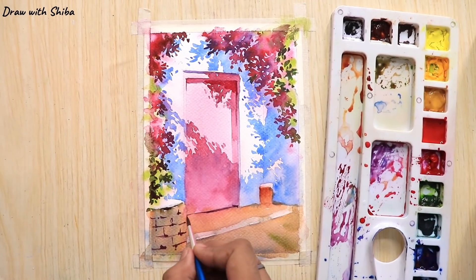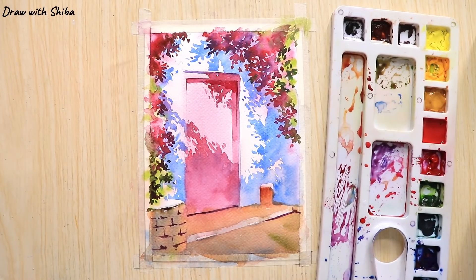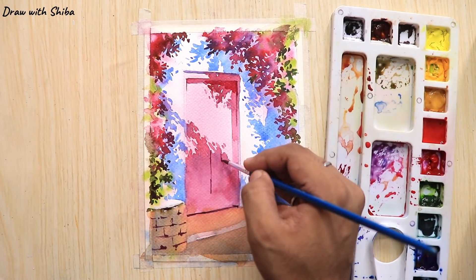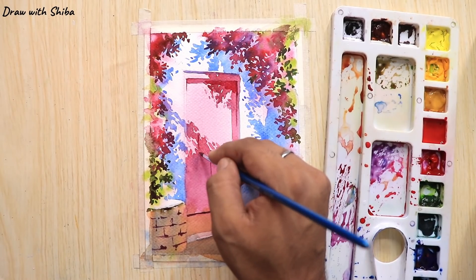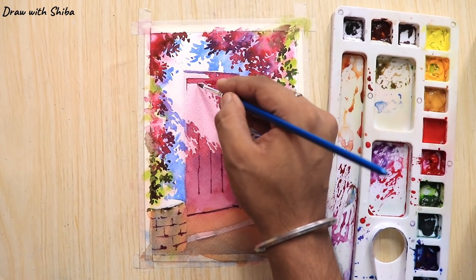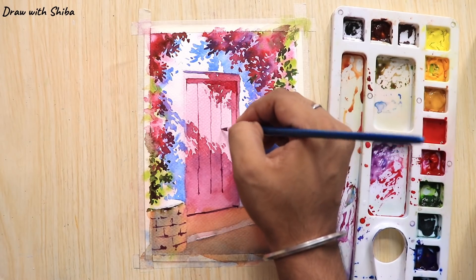To add further details in our painting we will be using the same crimson mixed with cobalt blue, and sap green mixed with cobalt blue. For drawing the lines on the door I'm using crimson mixed with cobalt blue.